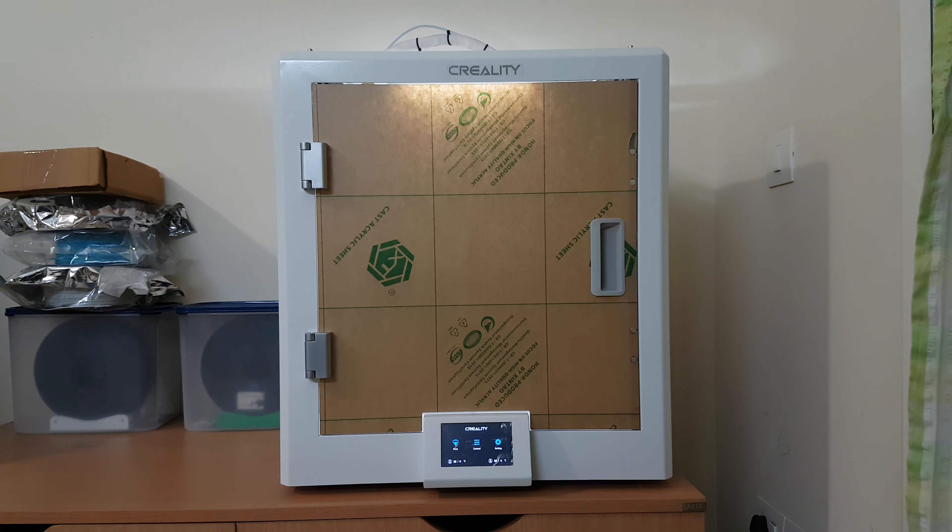This is a continuation of my last initial review of the Creality CR5 Pro. I have been using this printer for one month now and I'll try to cover the issues, the fixes, the print quality, and the general overview of this printer.